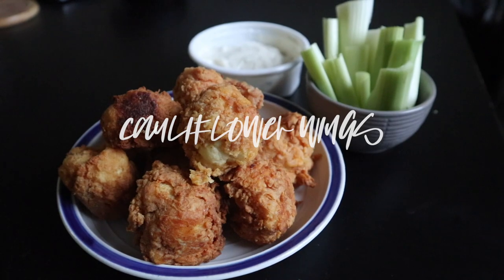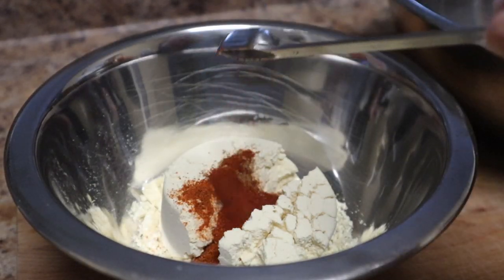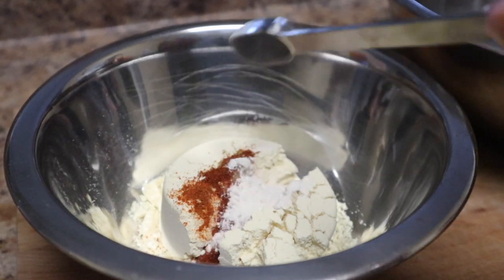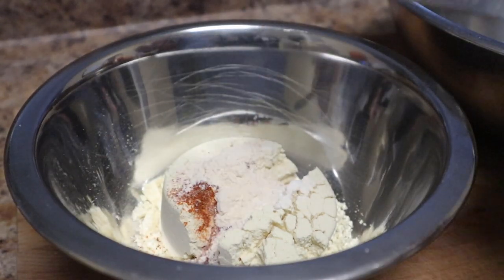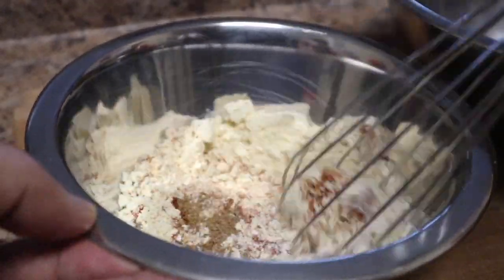Next up we have some cauliflower wings. These aren't your normal baked cauliflower wings — these are deep-fried with cauliflower and they're so good. The first step is to cut the florets into a chicken wing size. Then get your dry mix going: chickpea flour with garlic powder, onion powder, paprika, salt, and pepper. You can also add cayenne pepper for a nice kick of spice.